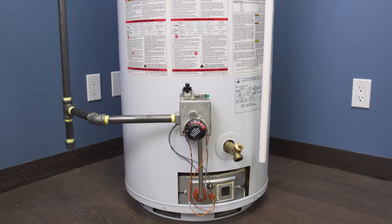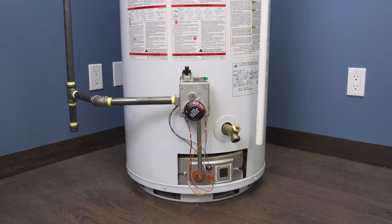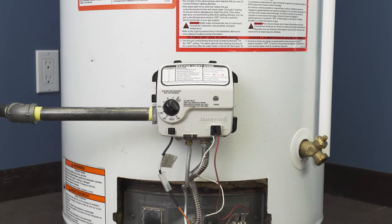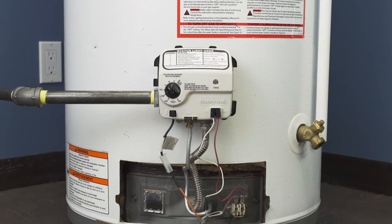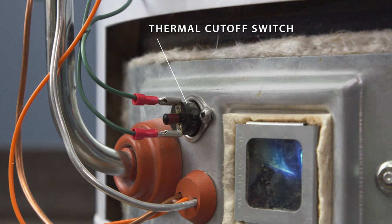Starting in 2003, all gas water heaters are installed with a sealed combustion chamber and a flammable vapor ignition resistant device, or FVIR. This protects against overheating and the uncontrolled combustion of paint fumes, gasoline, and other flammable vapors. In a standing pilot water heater, this device is a thermal cutoff switch, or TCO.